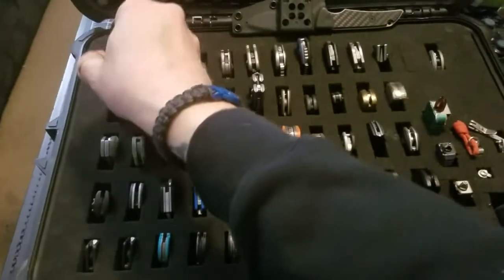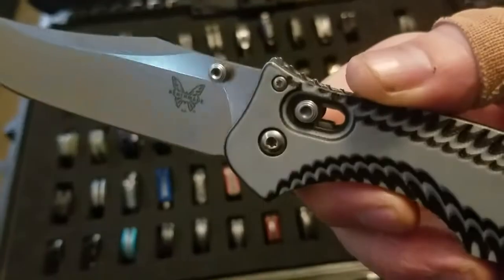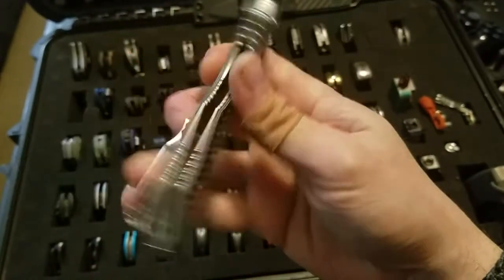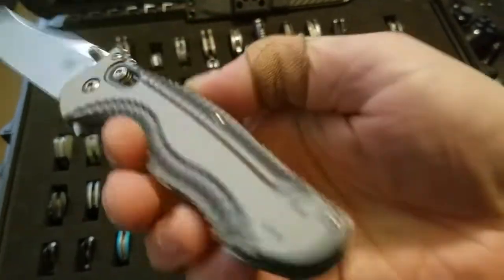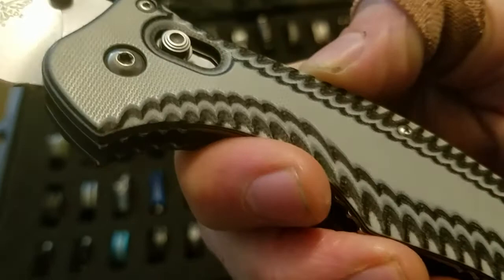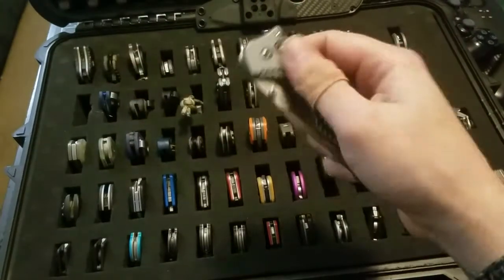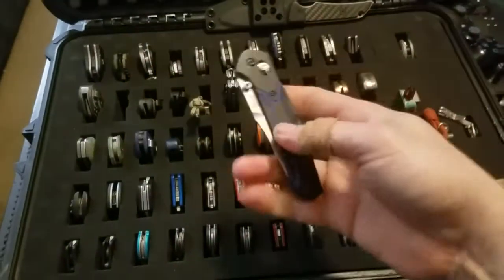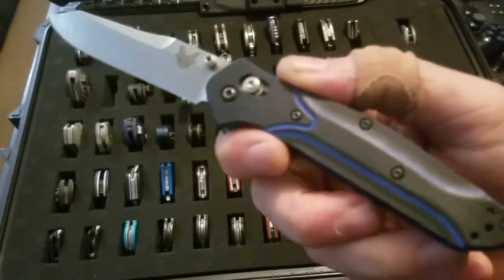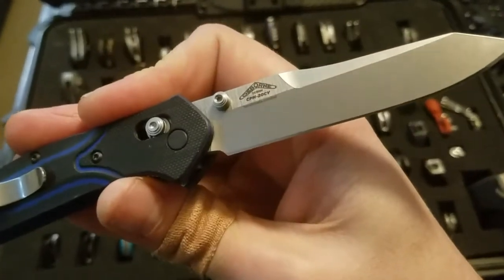Moving on to Benchmades — this is my Contigo Knifeworks exclusive with M390 blade steel. Another Knifeworks exclusive Benchmade is the 940-1501 with blue and black G10 handle, blue standoffs, and CPM-20CV blade steel.